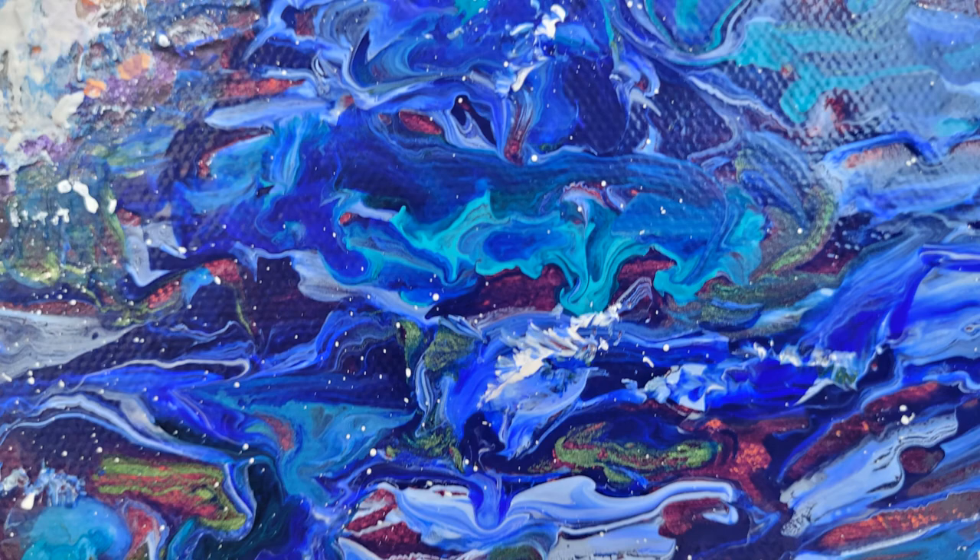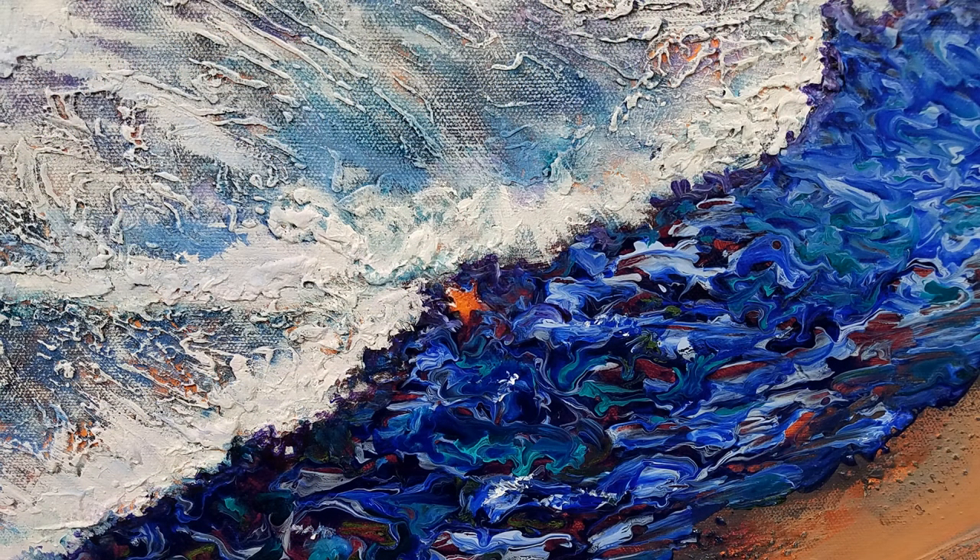This video will include my inspiration, preparation for the paint pour, and my art process steps to create this beach scape.